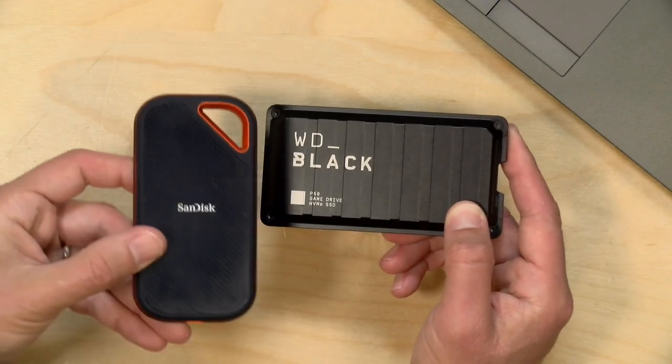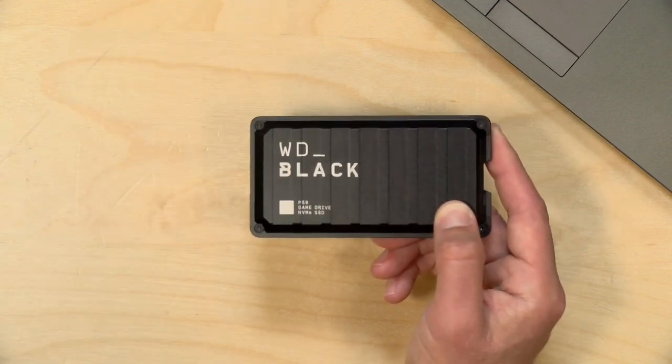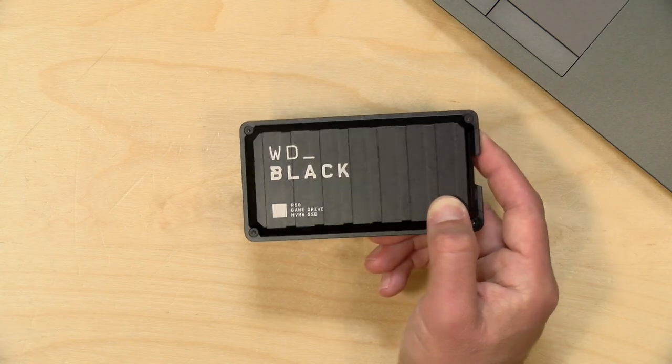We're also going to take a look at another drive they make called the Xtreme Pro from SanDisk, and we'll see if there are any differences between these two. I do want to let you know in the interest of full disclosure that this came in free of charge from WD. However, they are not paying for this review. No one is reviewing or approving what you're about to see before it was uploaded, and all the opinions you're about to hear are my own. So let's get into it and see what this drive is all about.